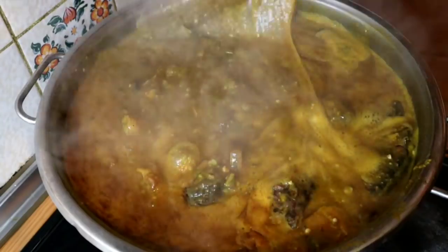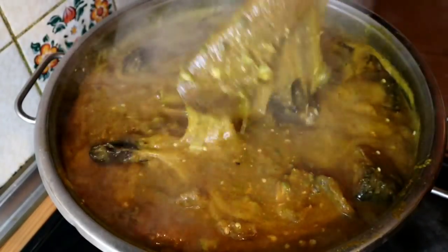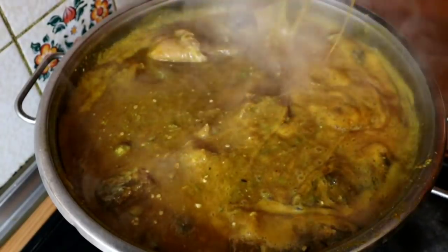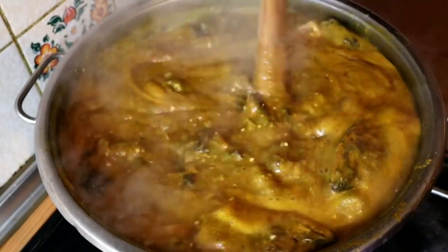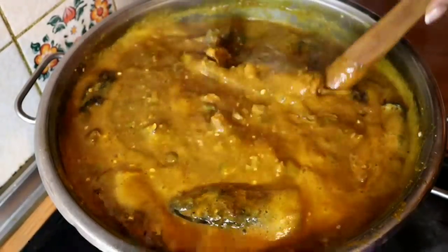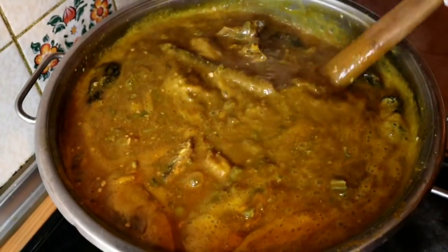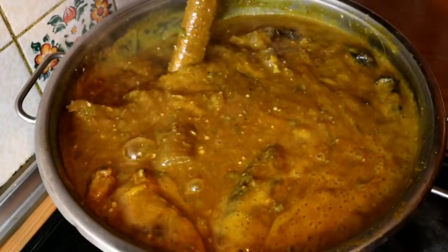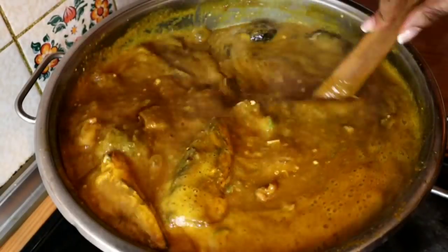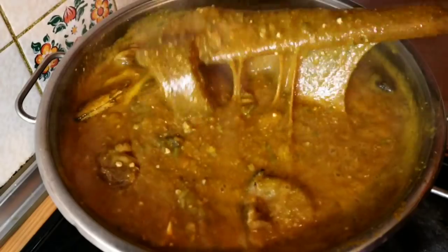My soup is ready! Yes, my soup is ready! Thank you very very much for watching, thank you for staying tuned. We appreciate you all. If you are new to my channel and you have not subscribed, please subscribe and be part of my lovely family.